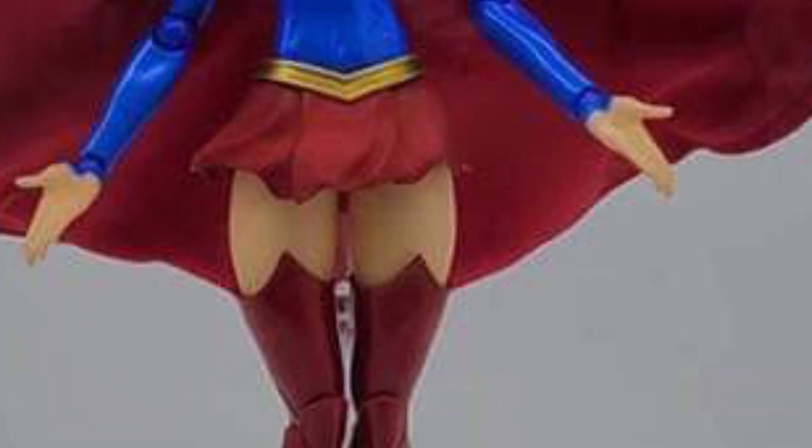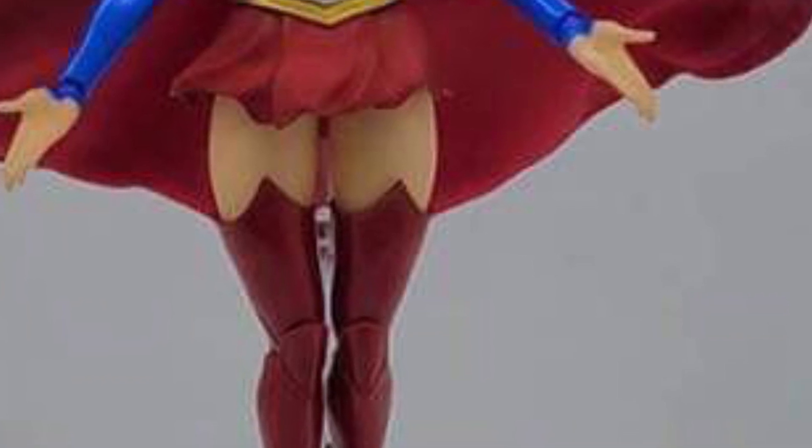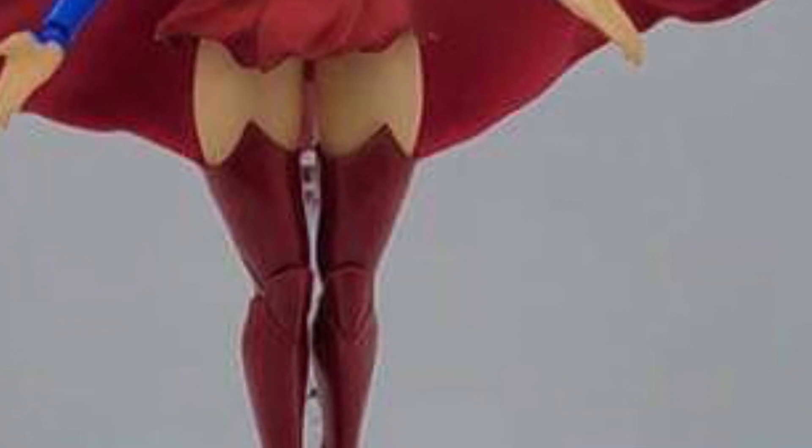Elbow joints there — it looks like there's a little bit of... the elbow joints could be cleaned up maybe a tad bit, but luckily the rest of the figure looks pretty clean from what I'm seeing now. We need to see more pics of it to make a full judgment call.